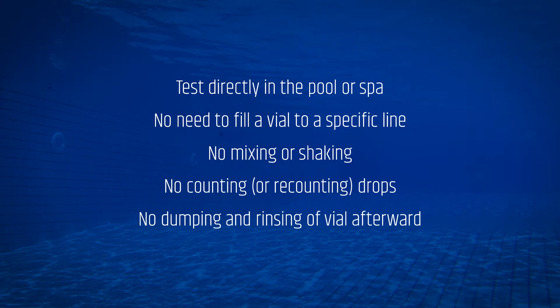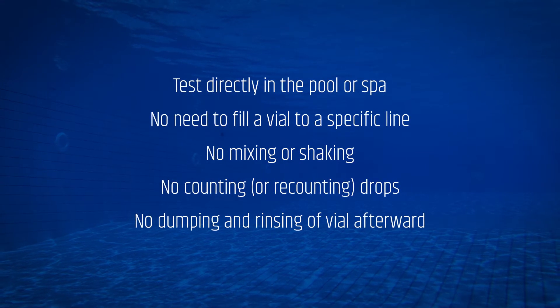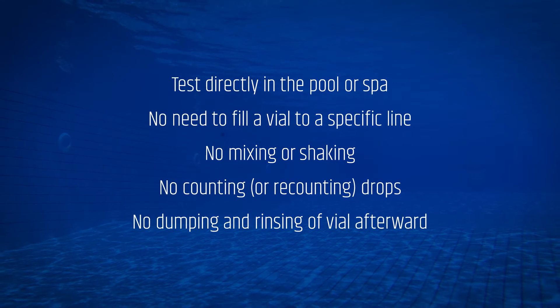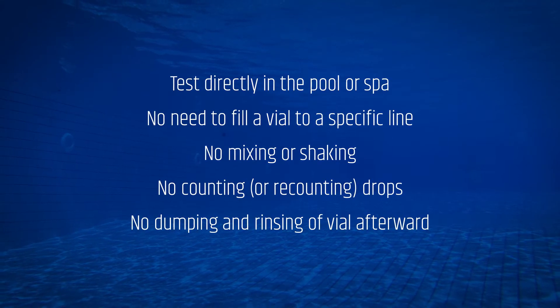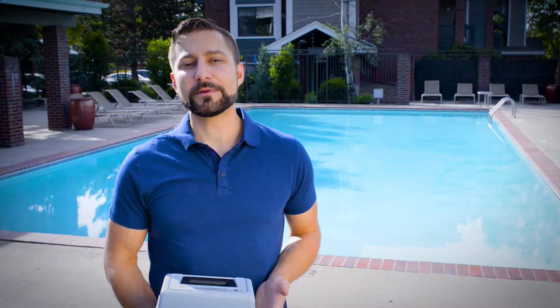This provides less hassle in that you can test directly in the pool or spa. There's no need to fill vials to a specific line, no mixing or shaking, no counting or recounting drops, and no dumping and rinsing of vials afterwards. You just dip and read.